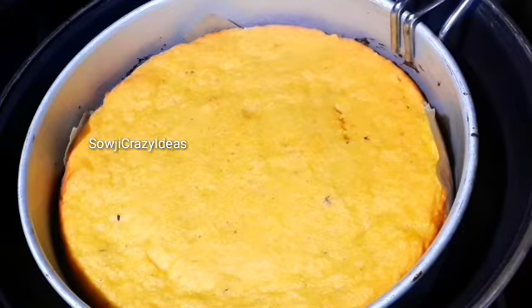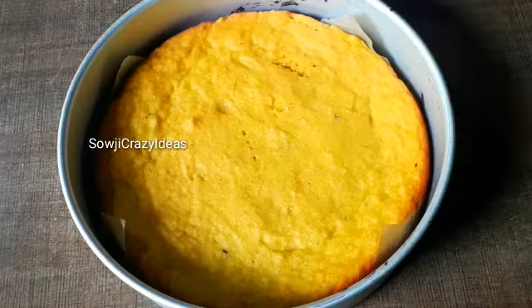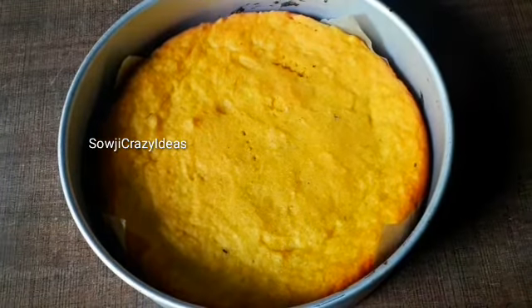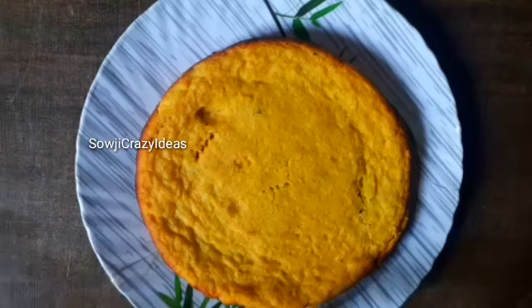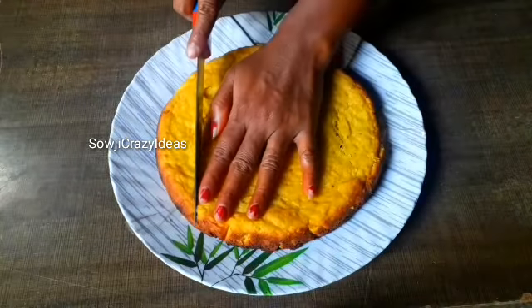We'll mix it up. You'll mix it with plates. The cake is in the bowl. We'll prepare a plate of cake. This is a good taste.